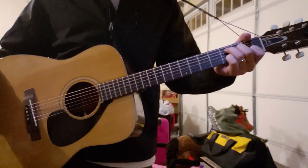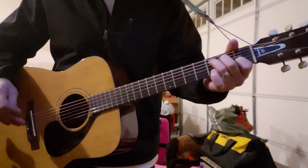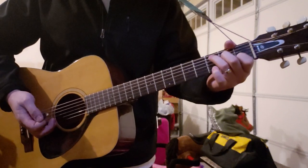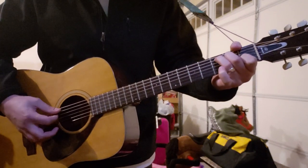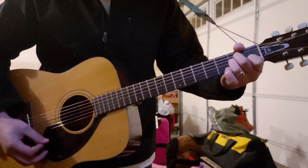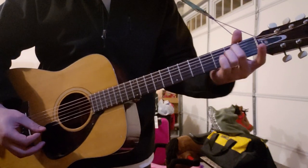Hello everybody. I'm going to teach Bankrupt on Selling. The chords you need to know for this song are pretty basic chords: an open C, A minor, E minor, and then F major.